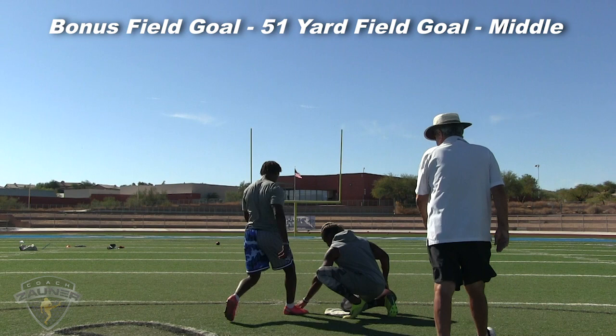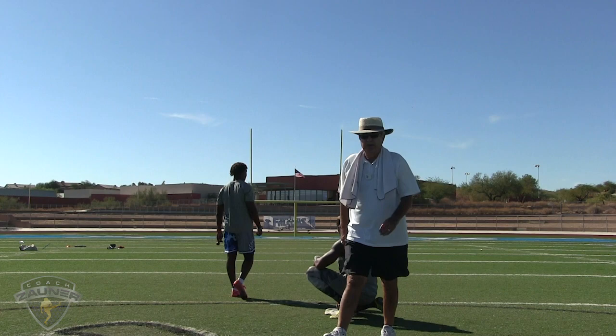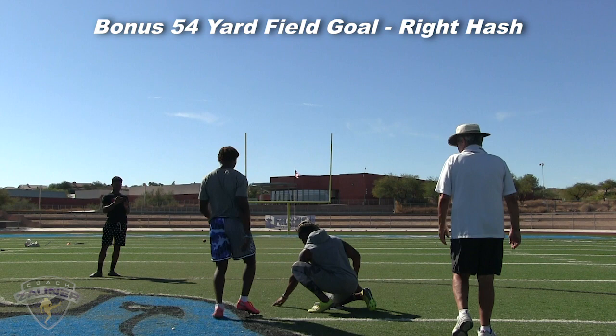Now we've got bonus field goals — a 51-yard middle. Good hit, good solid hit right there. Now we're at 54-yard right hash, bonus field goal.